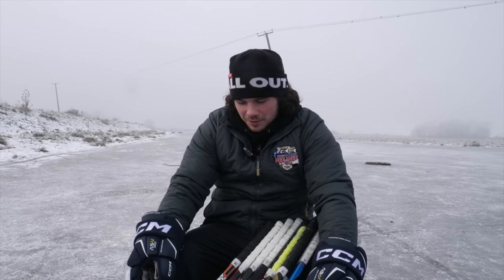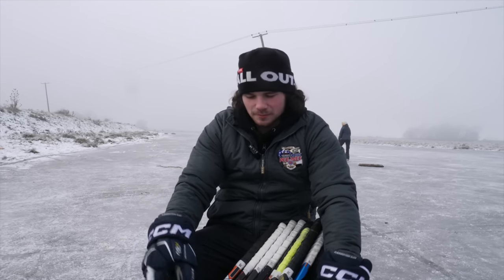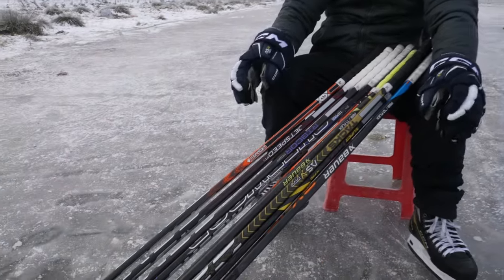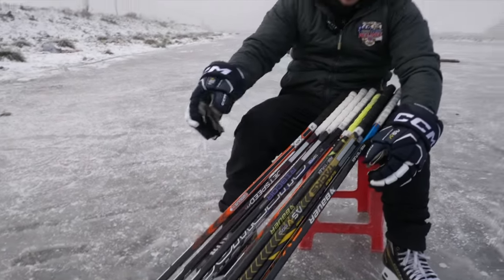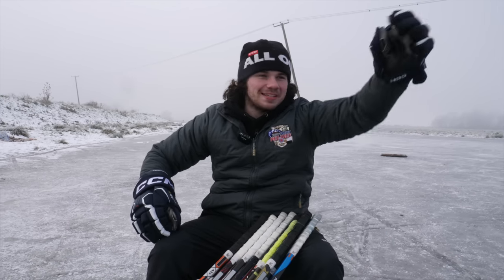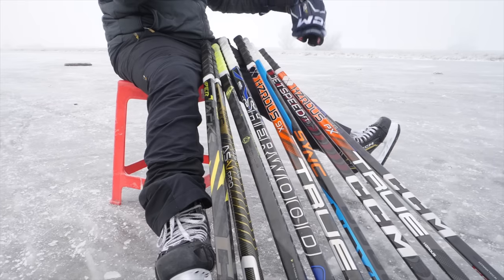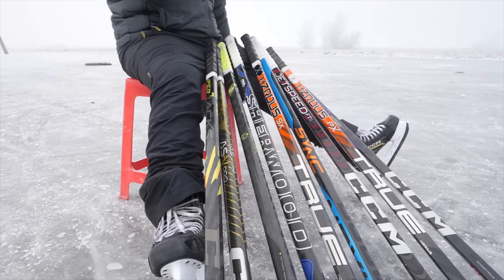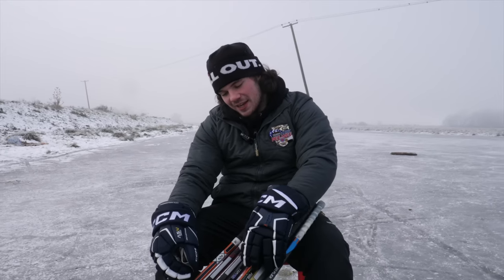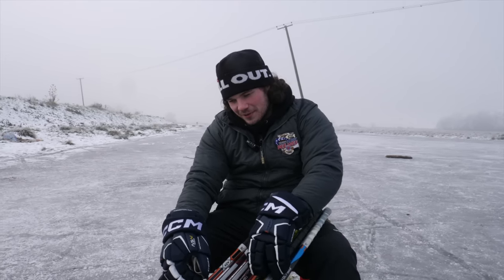As you can see, there are a lot of sticks in front of me — all the sticks I've used in probably the last four months, maybe less. Today we are ranking them from my favorite, number one, to the bottom. I don't know how many I've got here, but we're going from best to worst in my opinion.